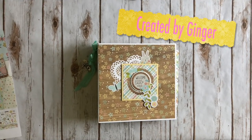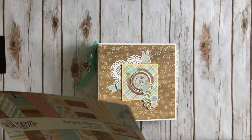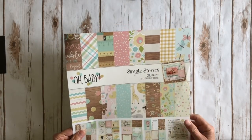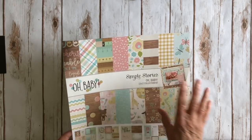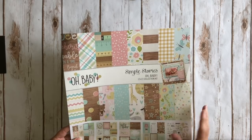Hi, it's Ginger from My Sister Scrapper. I have another project I want to share with you today. This is a project that I created using the really super adorable Simple Stories Oh Baby 12x12 collection kit. This collection is darling. I love the imagery, I love the colors. It's just darling and it's great for either boy or girl.